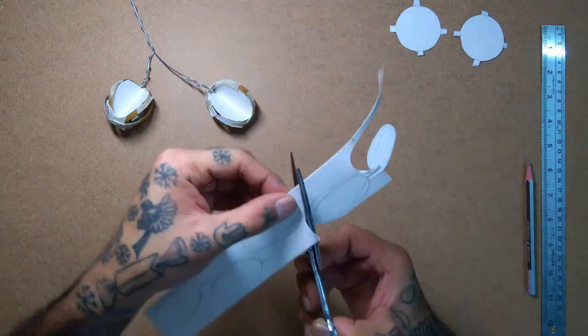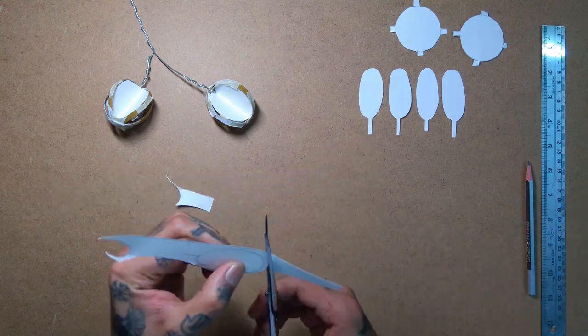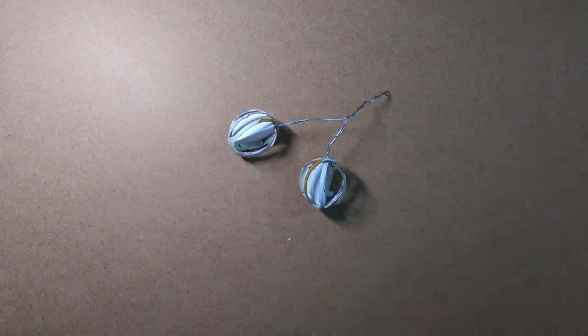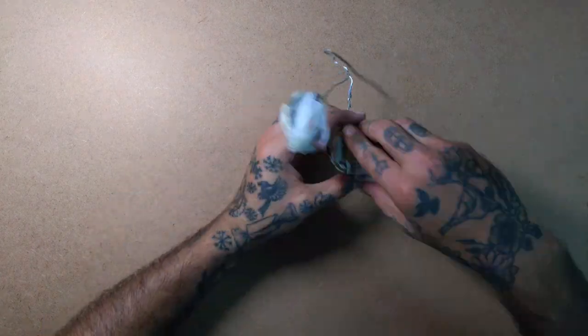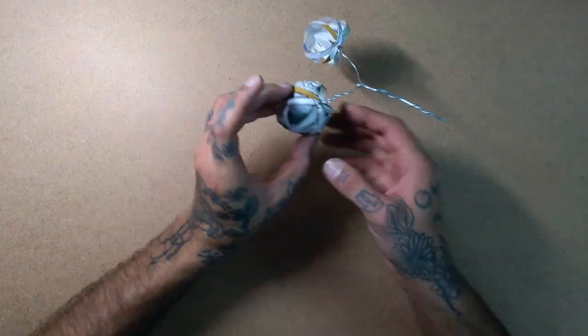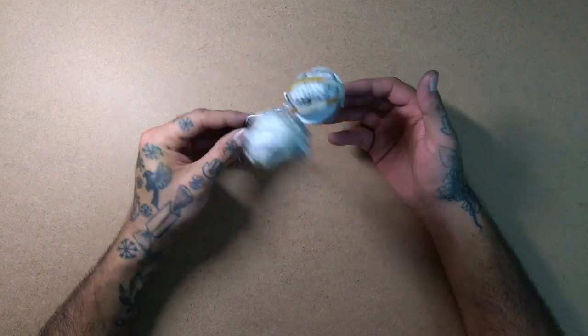In a moment I'll talk about these brown cutouts that you see in the corner of the screen. Next, I used old crumbled newspapers and stuffed these pomegranate frames. Here's how it looks once both the pomegranate frames are stuffed.